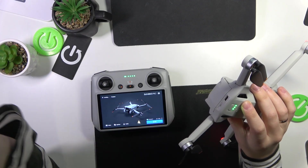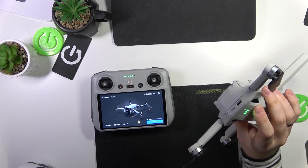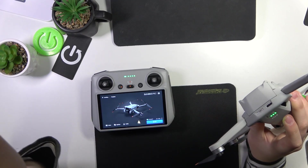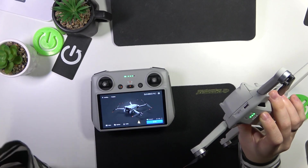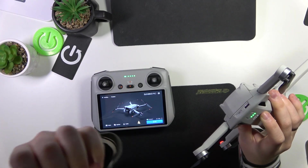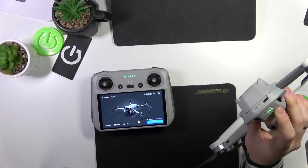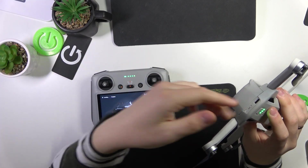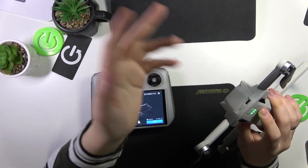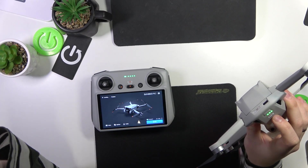Most probably you will not record anything on its internal storage since it is very small — about 1.2 gigabytes in size. Anyway, the file transfer using the wire method is simple. You just put one end of the wire into your PC, computer, or laptop, and the other end into the Type-C input. Your file directory on your computer will then show a new disk representing the drone, and you just transfer files from the drone folder to your computer folder — as simple as that.